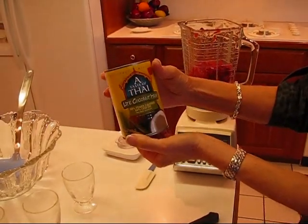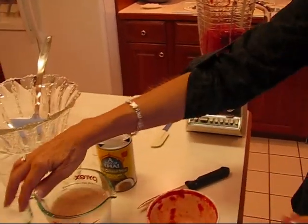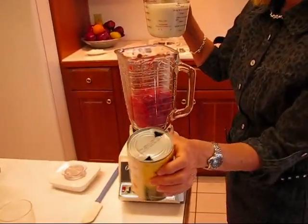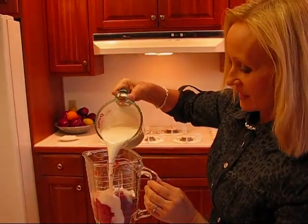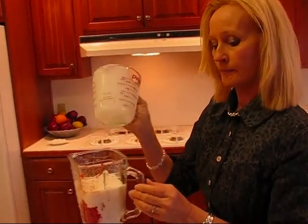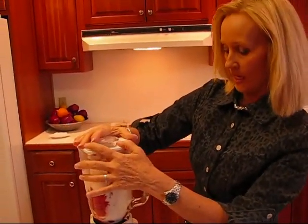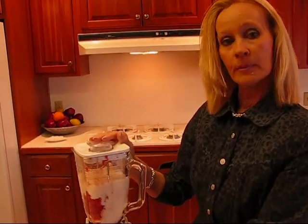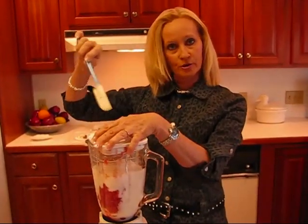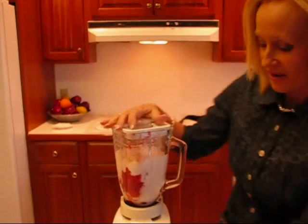Going in with that is coconut milk — this happens to be a light variety, 13.5 ounces — and all of that goes in. I poured it out here just for easy pouring since the two openings at the top would slow me down. Now we have these two major ingredients in and we're going to do a little blending. I'll pulse it first and then blend until it's smooth. I have a spatula so I can take the lid off occasionally and scrape the sides.